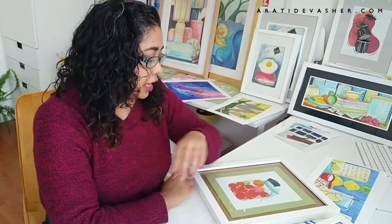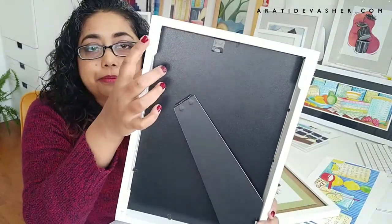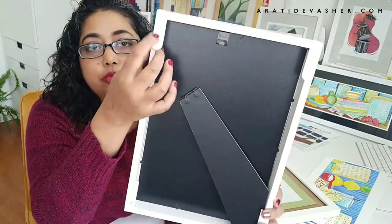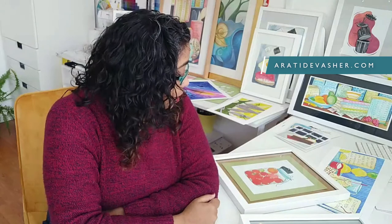And even if you're a renter — if you look at the back of this frame, I've got command strips stuck on it. These are easily removable and you don't need to put nails in your wall. Even as a renter, you can put up art and have your room and house looking nice. I hope you enjoyed this video and found it useful. Tell me in the comments down below what you thought, how you frame your art, and let's have a chat. Thanks for watching — I'll see you next time. Bye-bye.